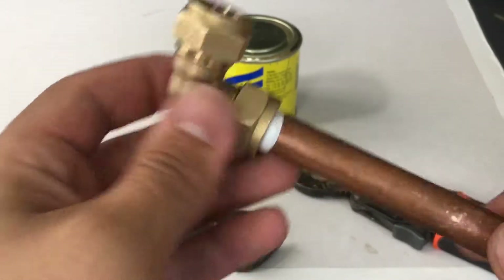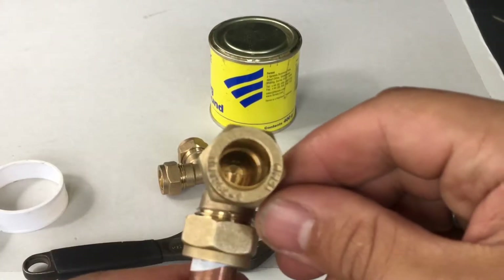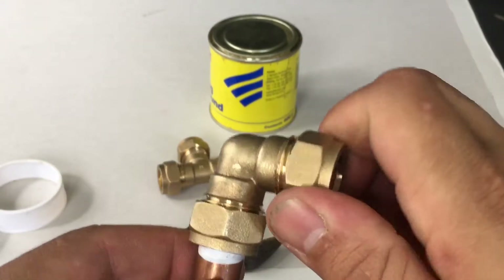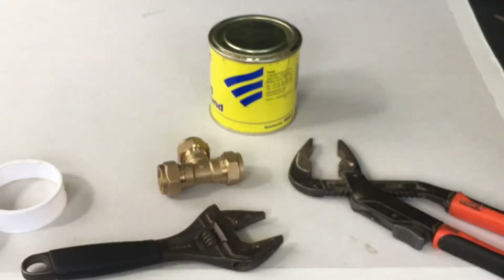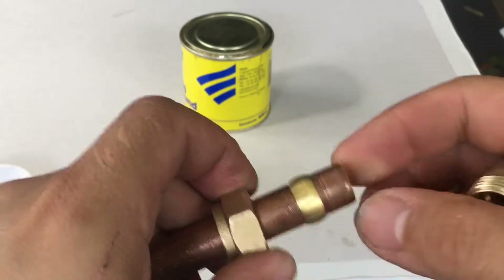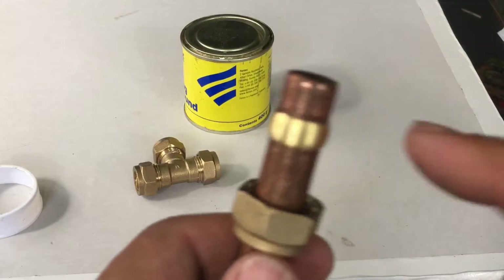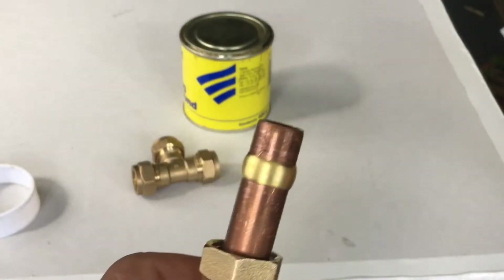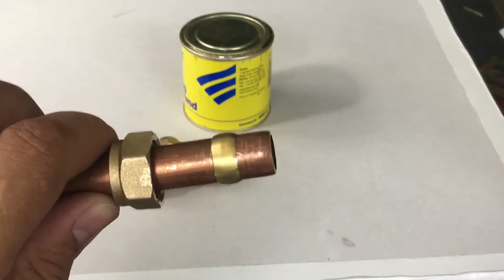Now I'm going to show you how to do the same but using joining compound instead of PTFE tape. We've done the same again with the olive — just nipped it up so that it stays in place. Also, this is a brass olive, but you can also get copper olives as well, so they're not all brass.